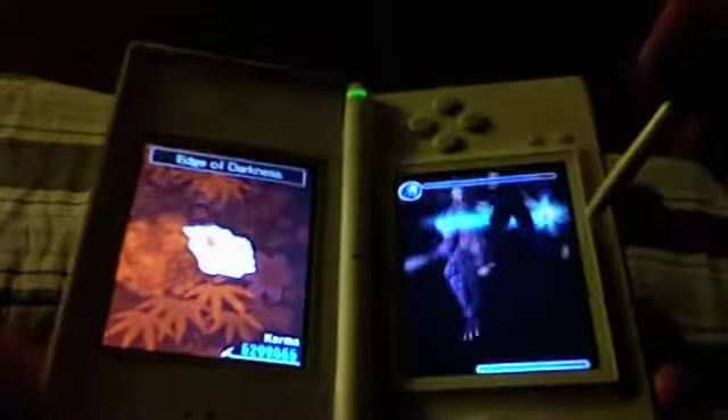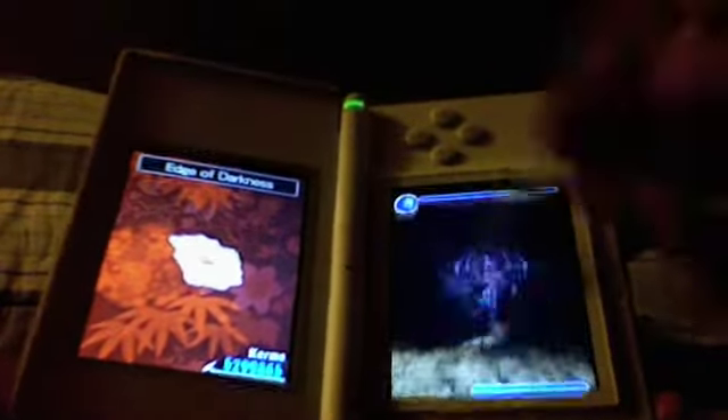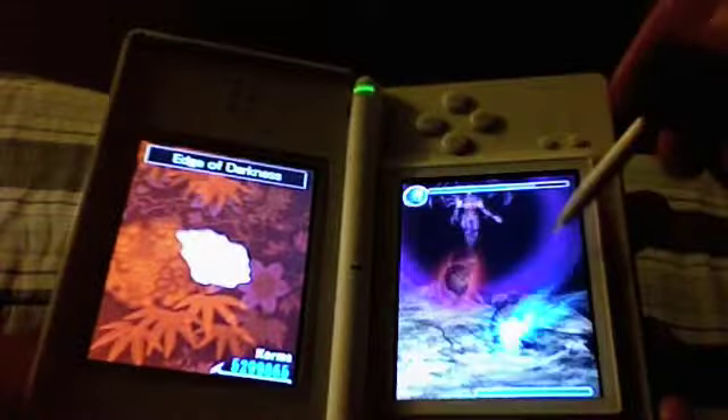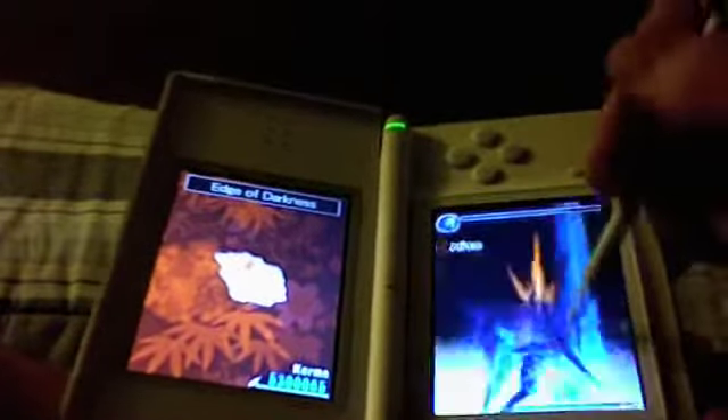One of my issues with this boss is that she is an exact replica of what we saw in Ninja Gaiden 1. But overall, it's fast-paced, it works, and when you take them down, it's very rewarding.